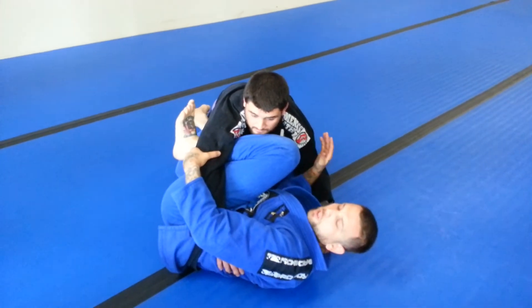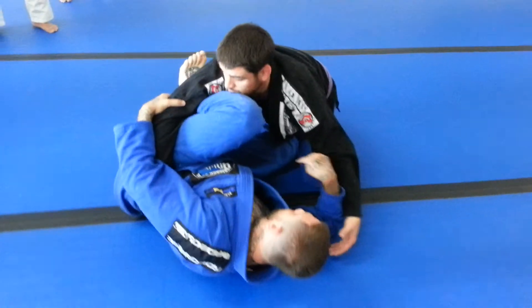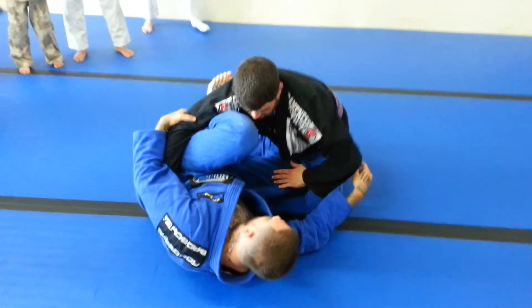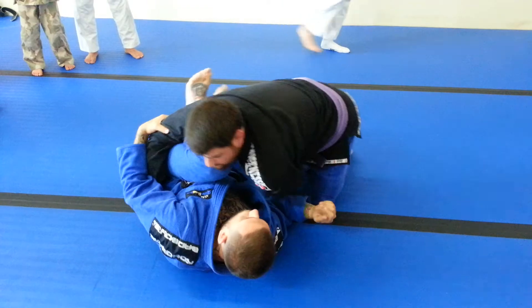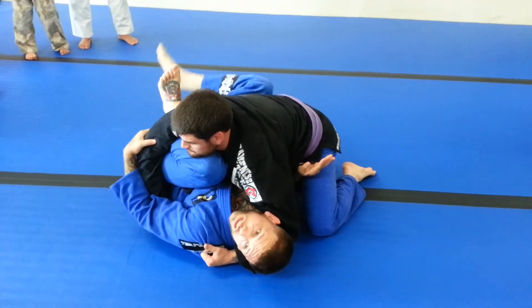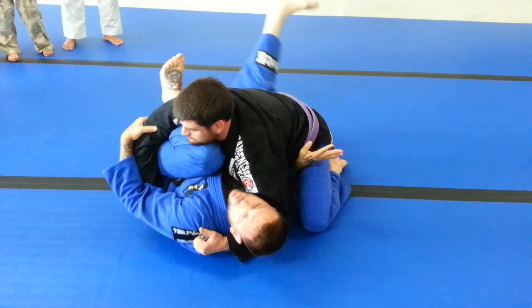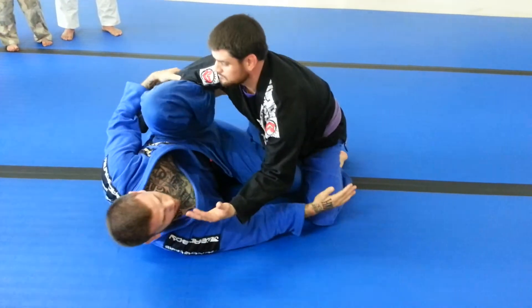Here's the real beauty of this. If Ryan shoves my knee in — go ahead, like you want to pass — I will always have wiggle room with this knee in. Look, I have my forearm. If he grabs my head, he's not in control of this arm. So I can wiggle back out and get my shin back inside.